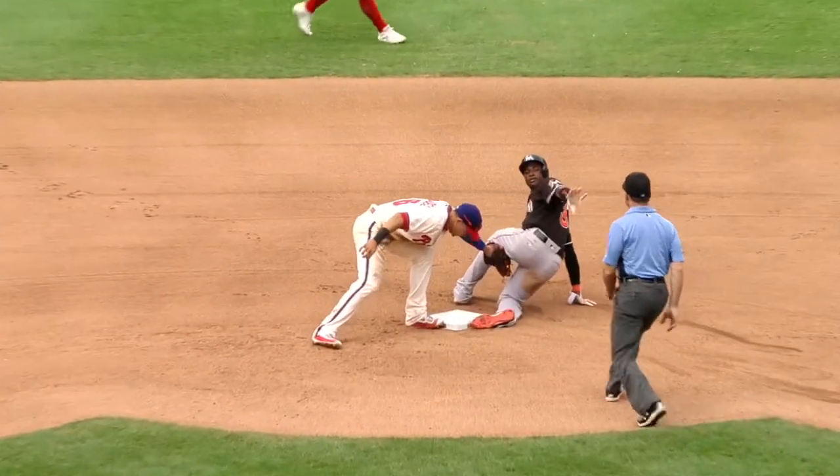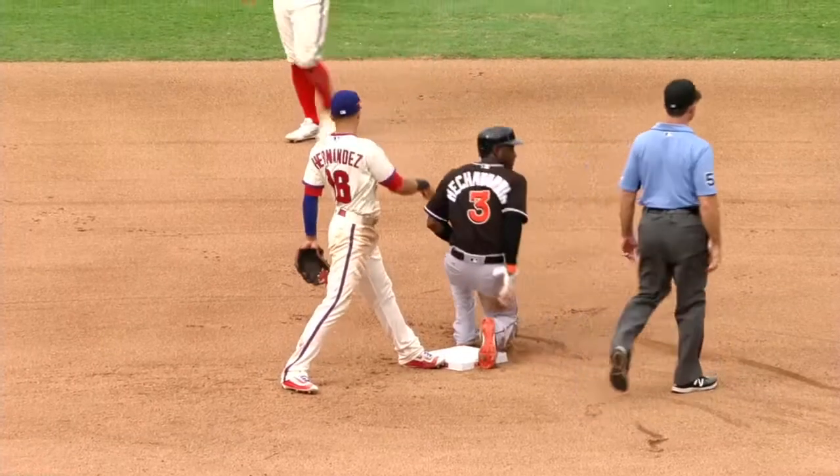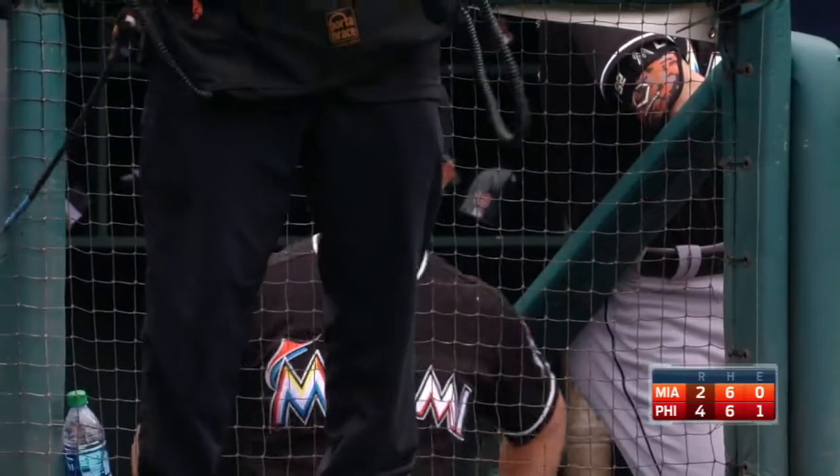Oh. I don't know — that's a tough call for an umpire for sure, because you've got legs going in different directions. And the Marlins are going to challenge this. And why not.